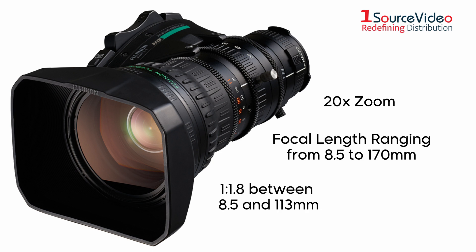It features a relative aperture ranging from 1 to 1.8 between 8.5 and 113 millimeters, and 1 to 2.7 at 170 millimeters.